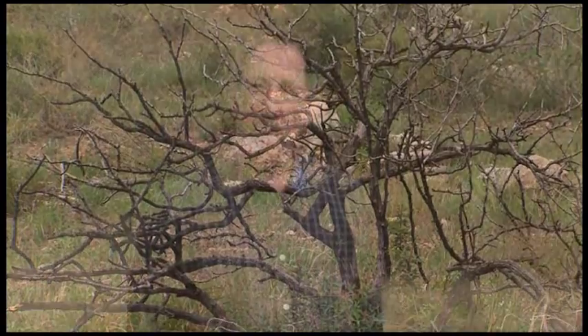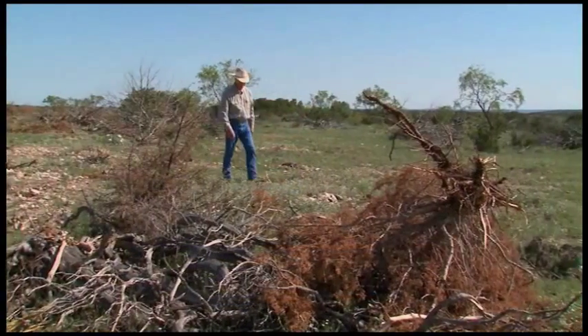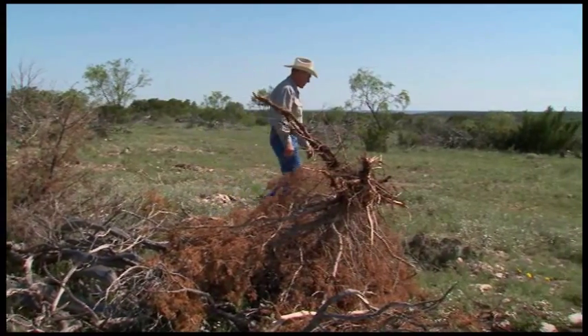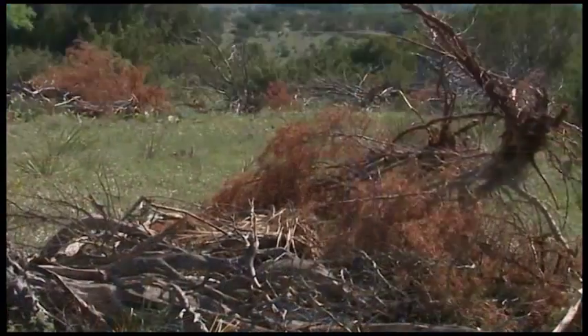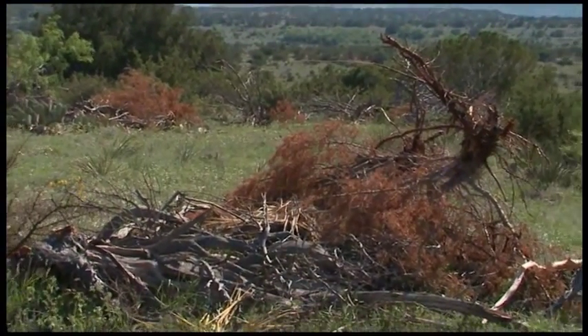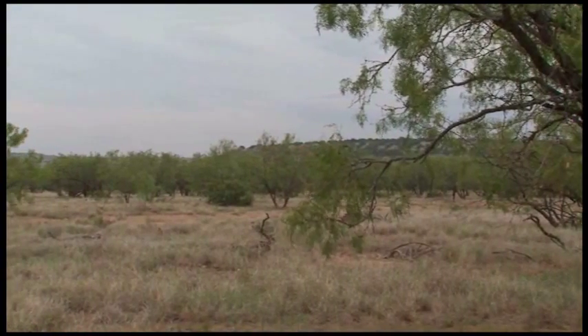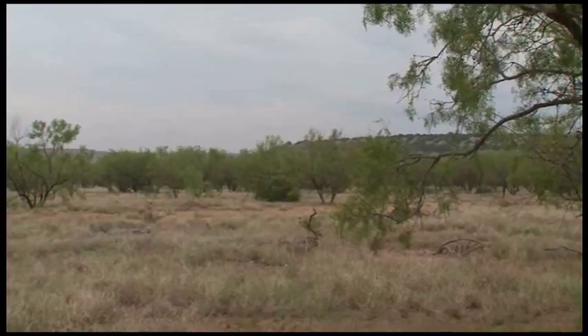People have traditionally done brush sculpting with mechanical treatments, where you take a bulldozer or some other big piece of heavy equipment and clear lanes, either uprooting plants or knocking them over. However, the problem with that is typically, unless you're pulling the plant out by the root system, you get the re-sprouting that occurs. All of that investment — sometimes $300, $400 an acre — goes by the wayside in 5 or 10 years because of the re-sprouting, and then you're looking at a re-sprouting forest of mesquite that's even worse than you had before.